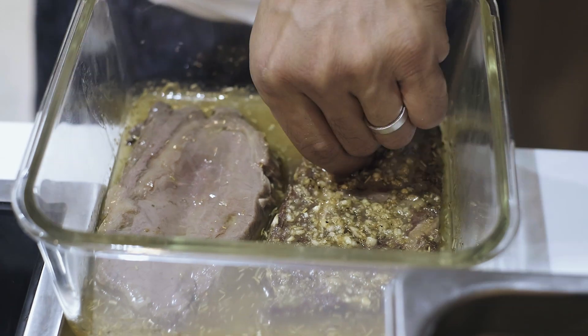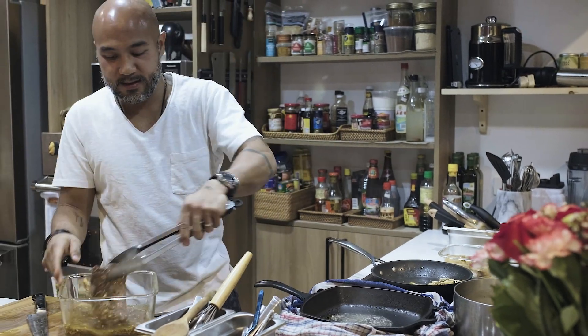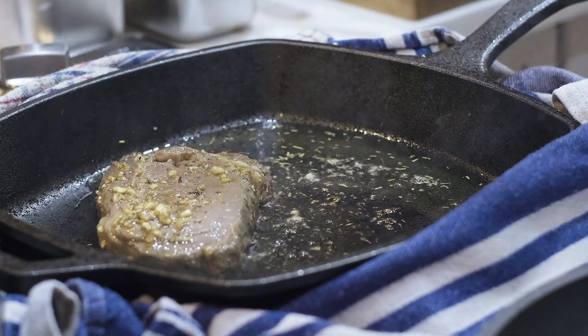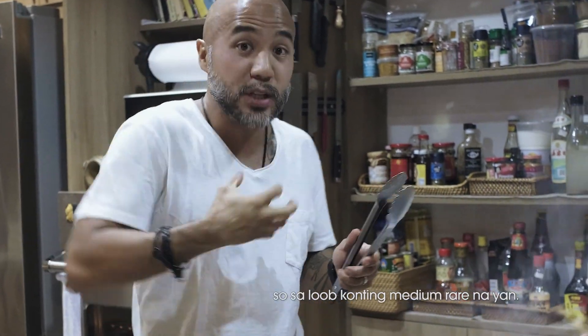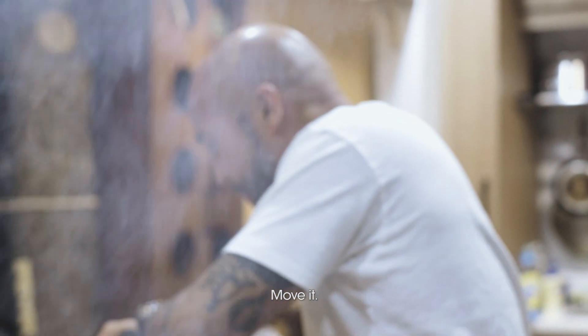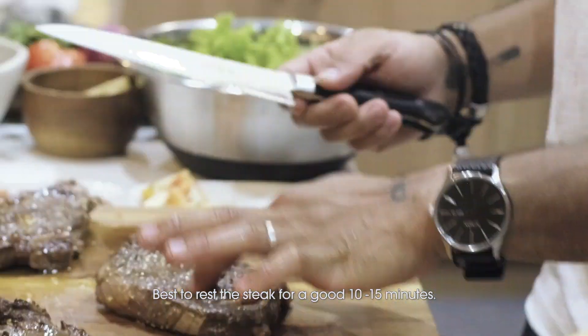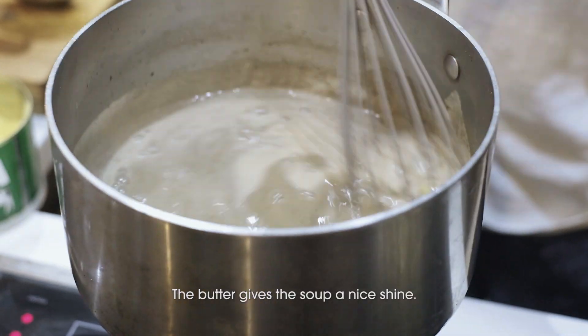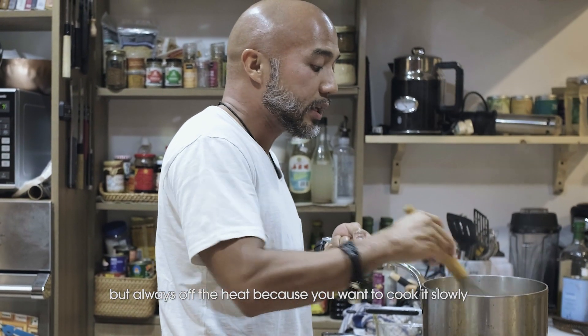This is on the rare side, so later we'll just kiss it on the pan and that's it. Best to rest the steak for a good 10-15 minutes off the heat. The butter just gives the soup a nice richness and makes it a little bit thicker, but stir it often because you want to cook it slowly — if not, it's going to split.